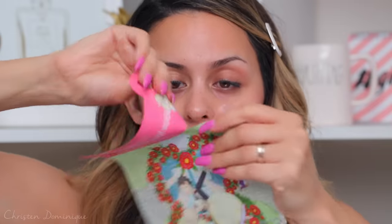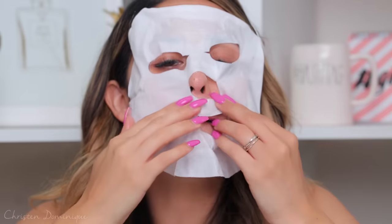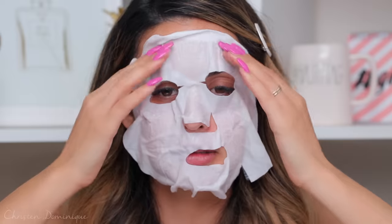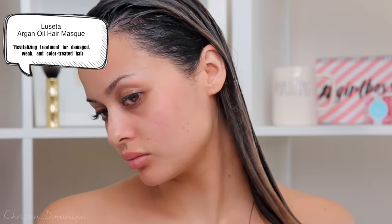I squeeze out the serum and put it on my face, then I pop off the face mask and put it on. I let it rest on my skin — I'm just showing you a little demonstration. I pamper myself! And then I use this hair mask in my hair. I let it sit and then wash it out. It's super deeply moisturizing to your hair, especially if you have damaged hair or color your hair a lot — it really helps to put on a hair mask.